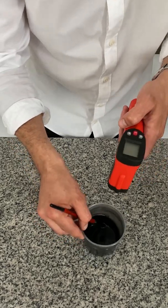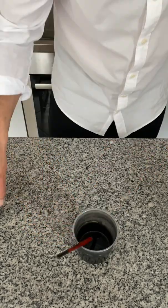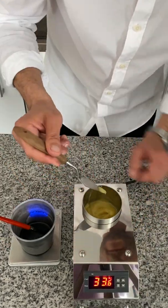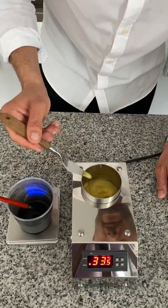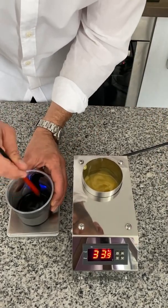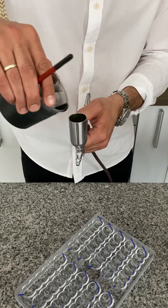I take black colored cocoa butter — it was melted before to 45 degrees. When the temperature has reached the range between 32.5 to 33.5 degrees, we can add one percent of silk. Mix it well. Cocoa butter is ready.